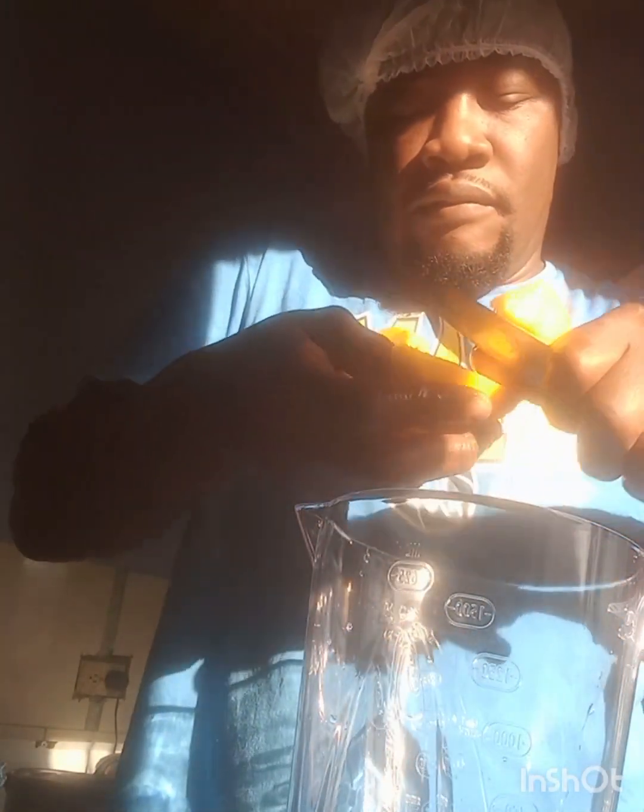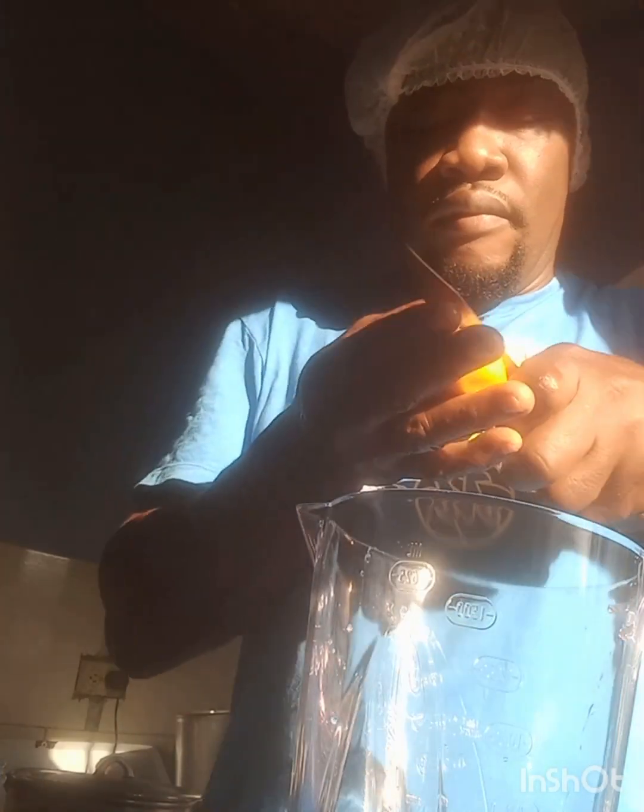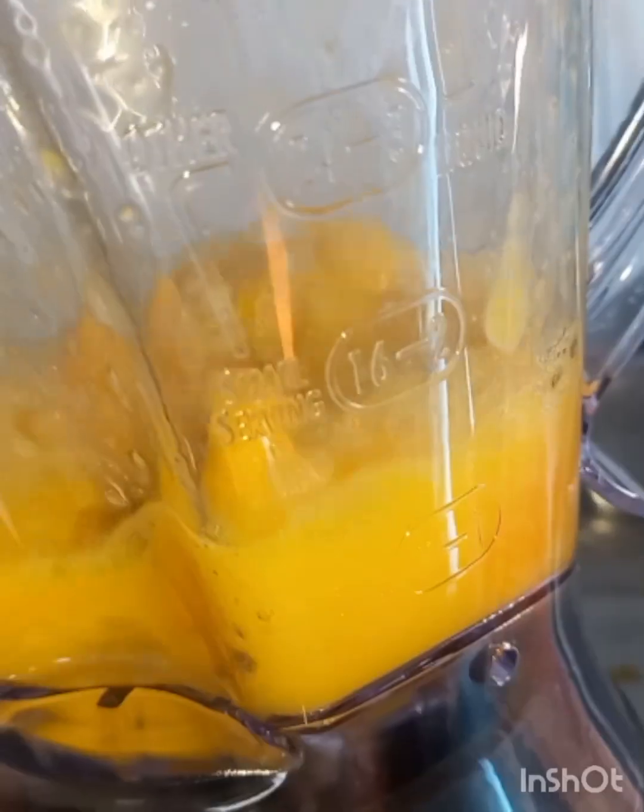Starting by cutting up the mango. Starting by blending the mango right.